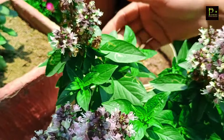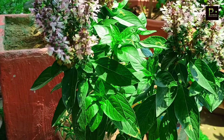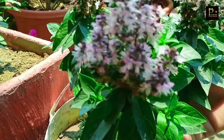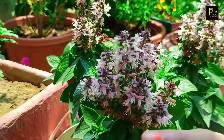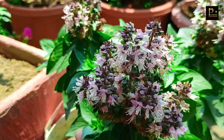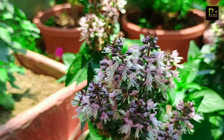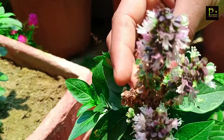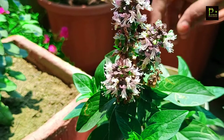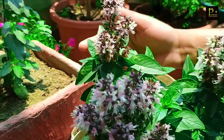I told you about a video about different tulsi varieties. This is Thai tulsi, because Thai tulsi is very good for tea. This is the common variety as well, and both are very good.